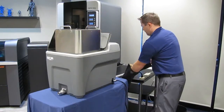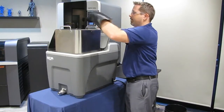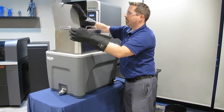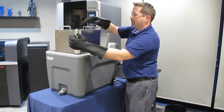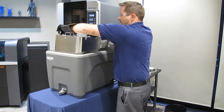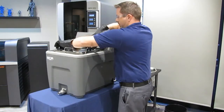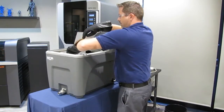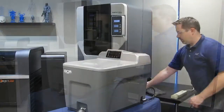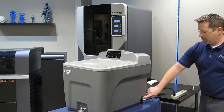Next, place the parts into the basket and lower it slowly into the water. If the alarm sounds, remove liquid from the tank using a cup or small bucket. Once the basket is loaded into the tub, plug the unit into the wall and turn the unit on.